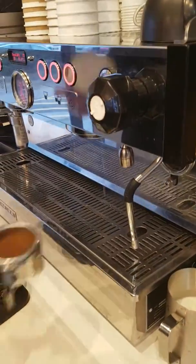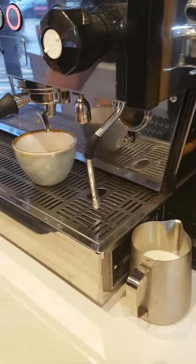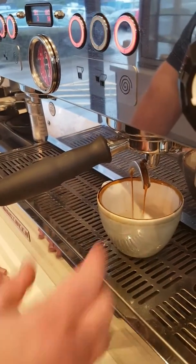I'm going to purge off some coffee — that's all in the machine. My ratio, my recipe is 18g in, about a 30 second pour time and about 35g of coffee out.